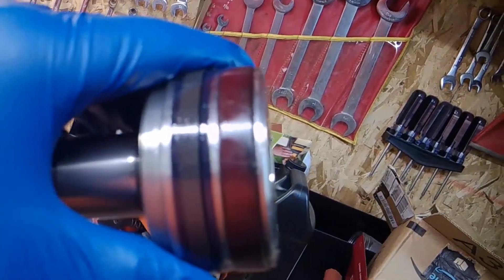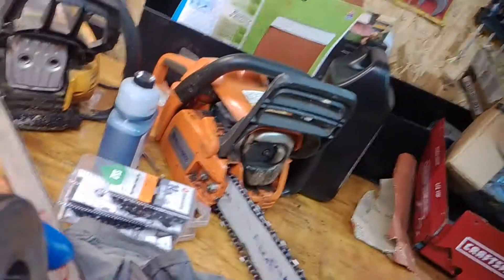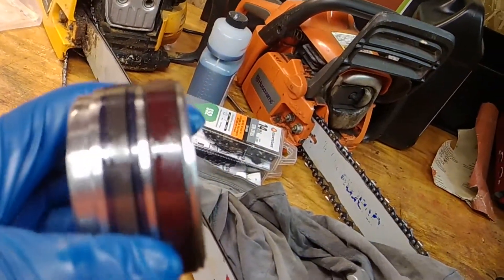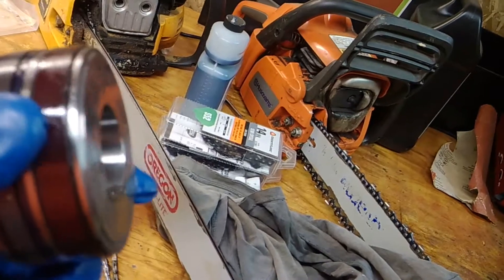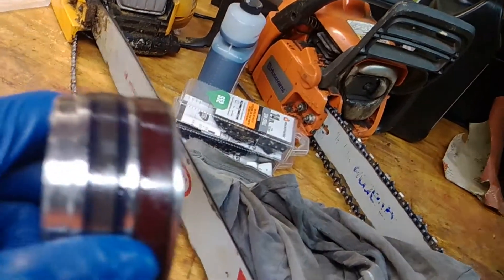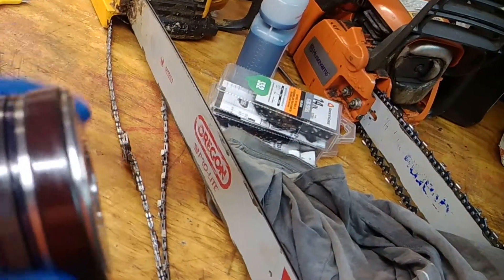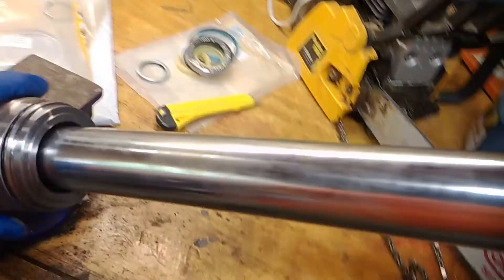Now we're going to slide this off and start taking apart these seals. I'm going to take them apart nice and easy and save them just so I know what they look like when I need to order the next round. This piece slides right up and off nice and easy.